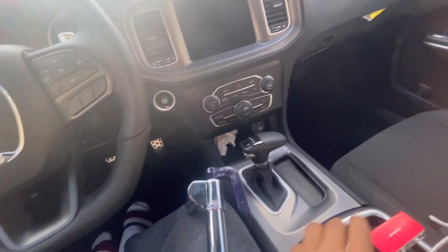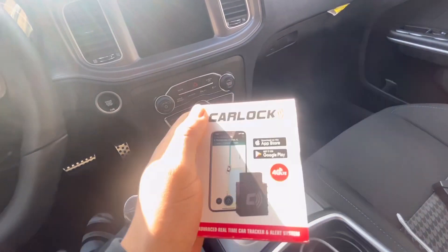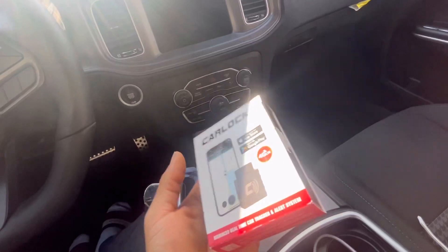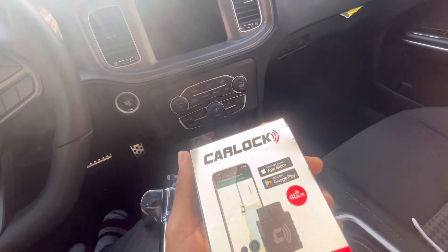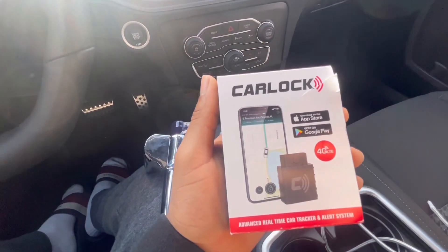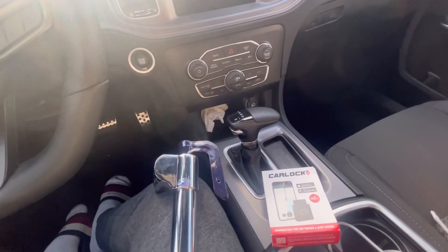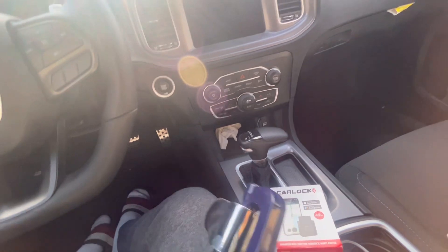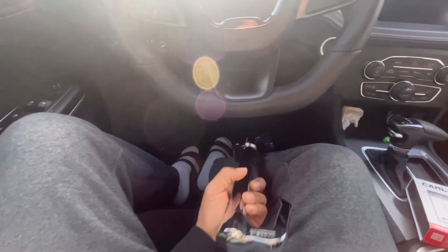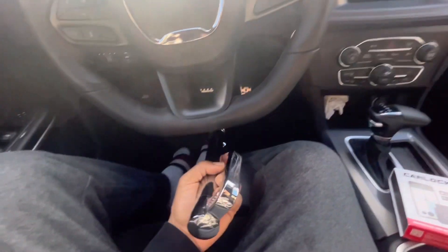If somebody's trying to break your window, this thing is going to send you a message and text — a vibration alert. And after they break your window, you need something else: you're going to need a steering wheel lock. This right here is the steering wheel lock — it connects to the pedal. This part right here connects to the pedal.